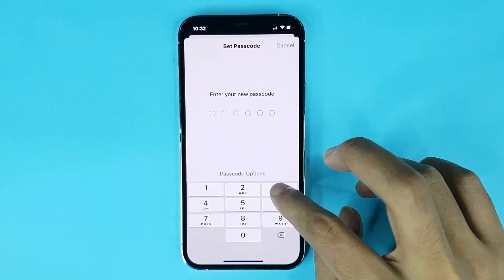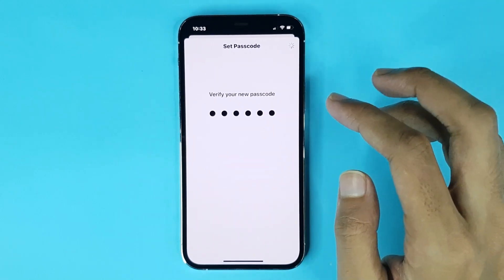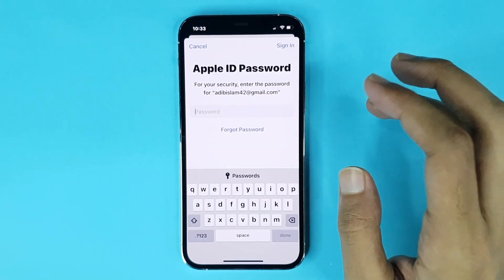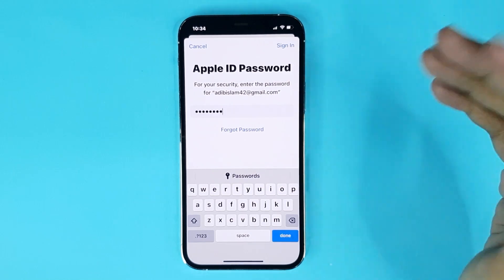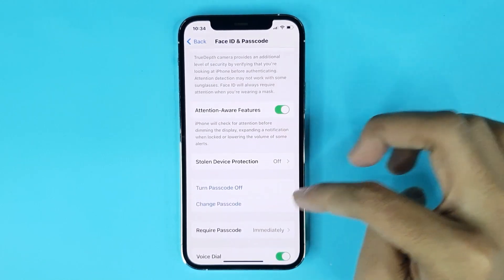Type a new passcode, then type your new passcode again to verify it and give it a moment. Then type your Apple ID password, tap Done, and it's done.